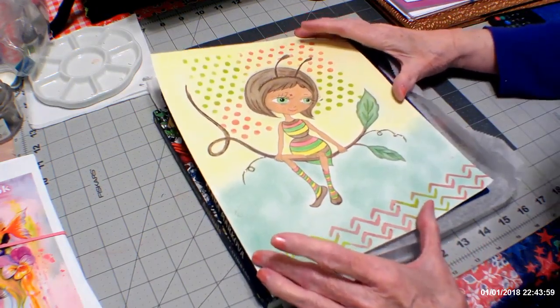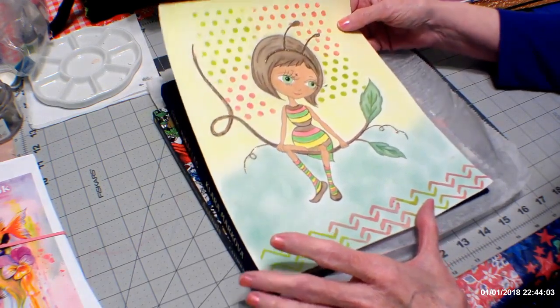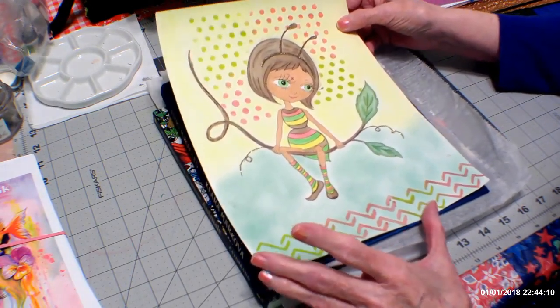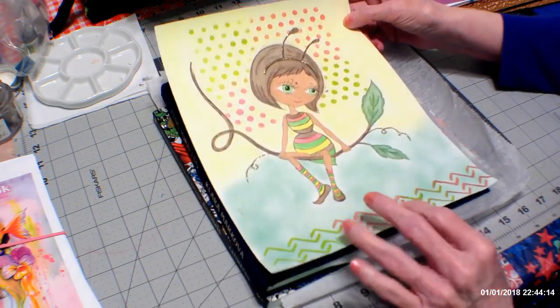This was the first one, the little bee girl. She's got some reflective paint — the Color Shift paint there in the background. I did that with pencil and pastel background and the acrylic Color Shift paint.